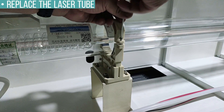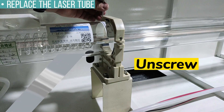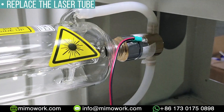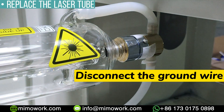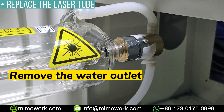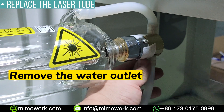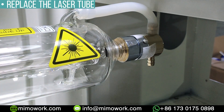To disassemble the laser tube, we need to use the Allen key to unscrew the socket head screws — there are supposed to be four of them. Then we use a screwdriver to disconnect the ground wire and remove the water out connection. Use scissors to cut the cable tie and pull out the water pipe from the liquid nozzle of the laser tube.